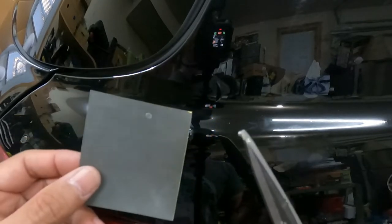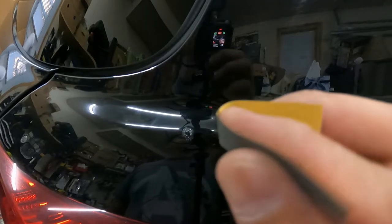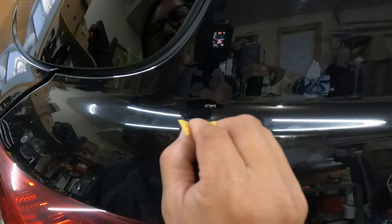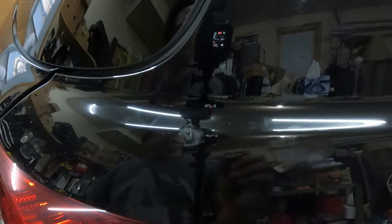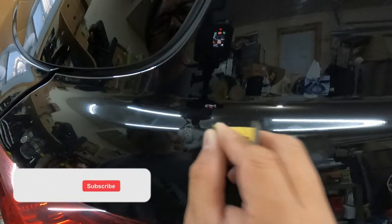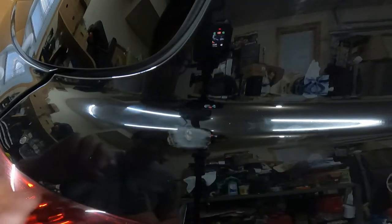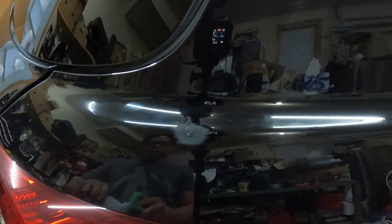I'm going to cut a small strip of 1000 grit sandpaper. I just put a piece of sandpaper on — now it's ready to sand and flatten this. Just sand only the area that's been painted. Then alcohol again.